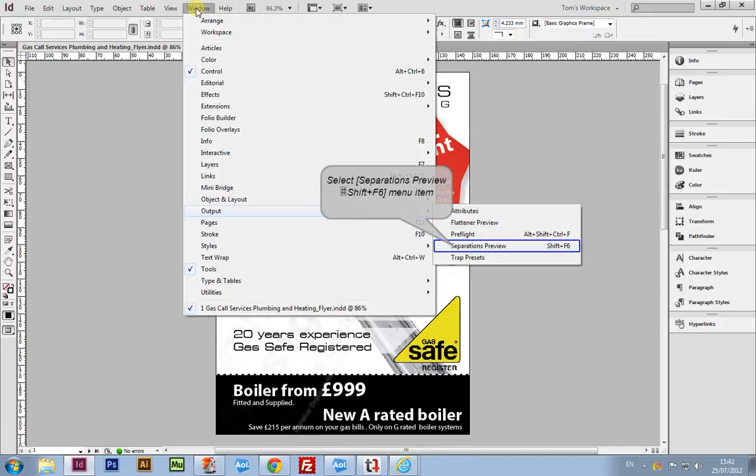To check what is referred to as separations in Adobe InDesign, make your way up to the menus, then Window, Output, and Separations.